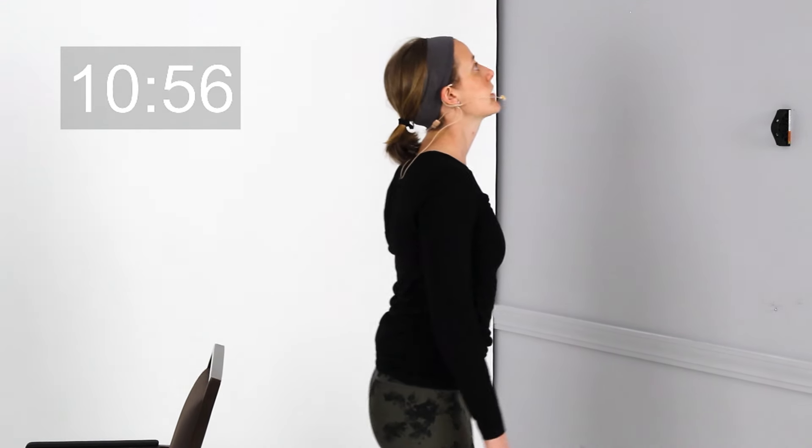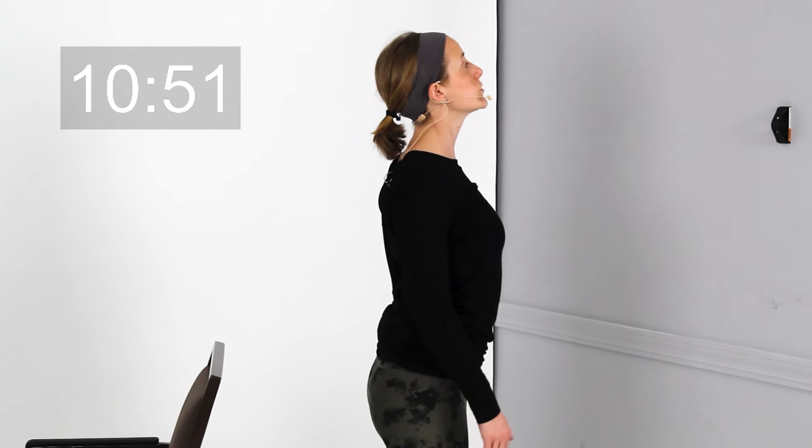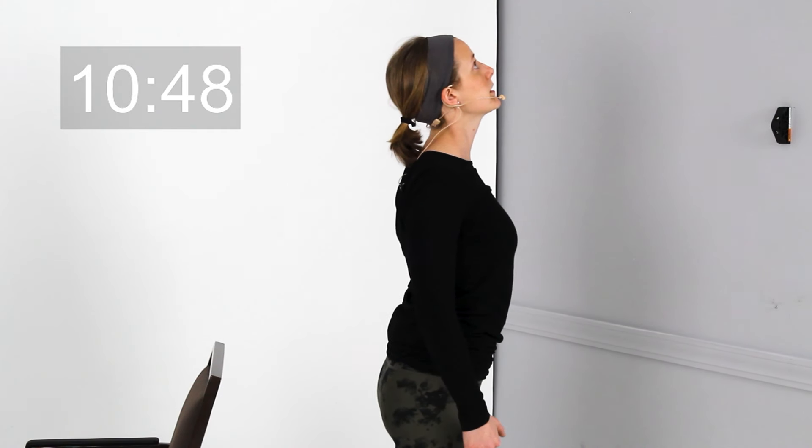Go ahead and release that. I want you to go ahead and just gently look up towards the ceiling — just right here. I don't want you to crank your head way back, just a little bit. Try to pull those shoulder blades back together, really opening everything up.